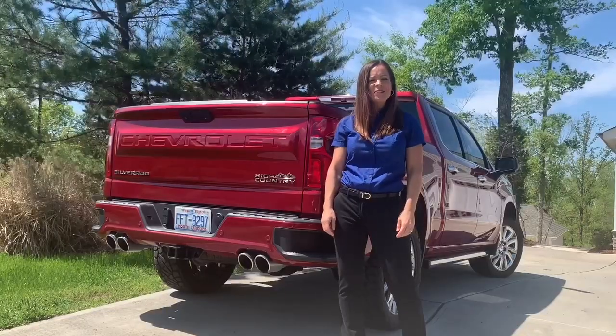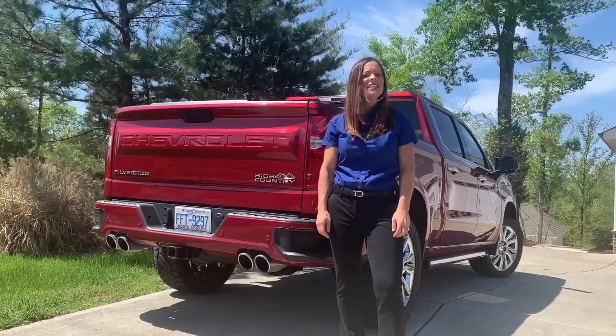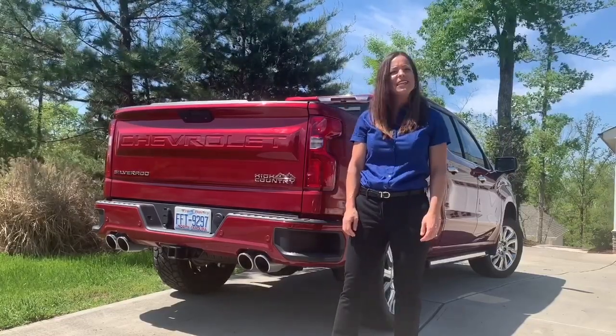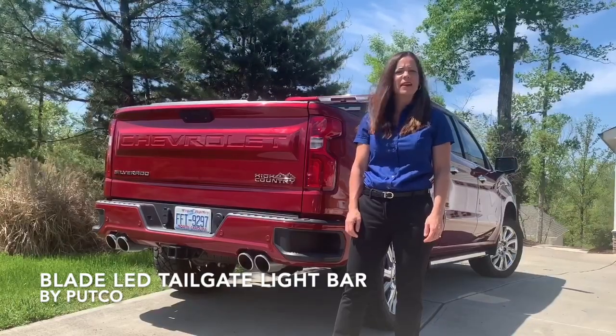Hello, my name is Sarah Machunas and I'm a Territory Sales Manager for Capital Area Accessory Distributors. Today I wanted to share with you one of the many GM accessories that I have in my Silverado High Country — the Blade LED Tailgate Light Bar by Putco.